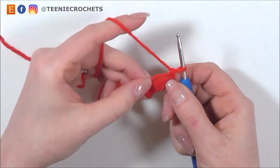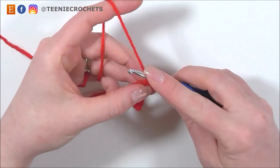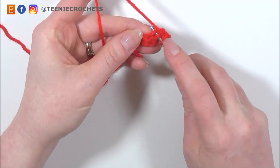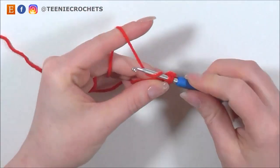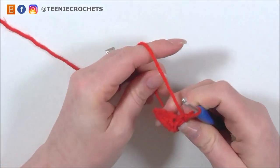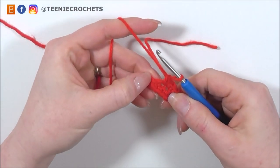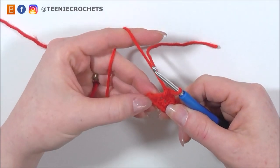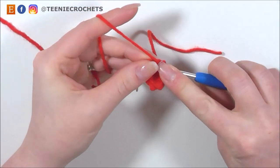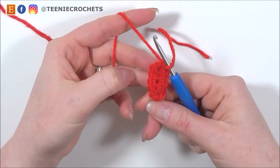Now rotating my work, I'm going to be working down the opposite side of the foundation chain. I'm going to do 3 single crochets into the other half of the chain stitches that we made: 1, 2 and 3. And into the last stitch of this round, which is the first stitch of the round before, I'm going to do 2 single crochets: 1 and 2. So we now have 12 stitches.